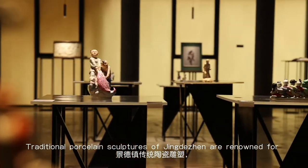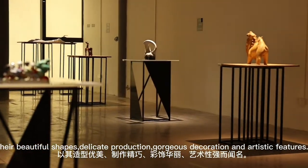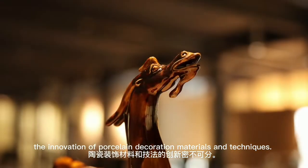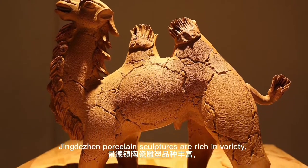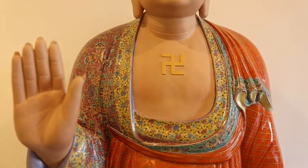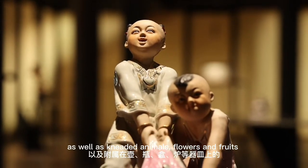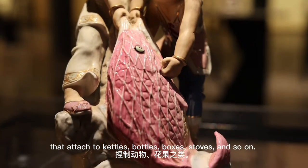Traditional porcelain sculptures of Jingdezhen are renowned for their beautiful shapes, delicate production, gorgeous decoration, and artistic features. Their development is closely related to the innovation of porcelain decoration materials and techniques. Jingdezhen's porcelain sculptures are rich in variety, such as toys for furnishings and appreciation, immortals and buddhas, some for practical use.